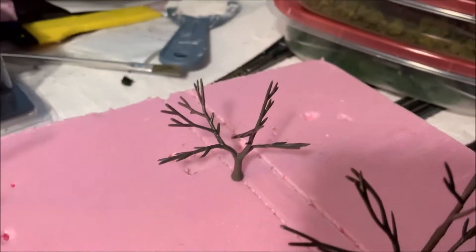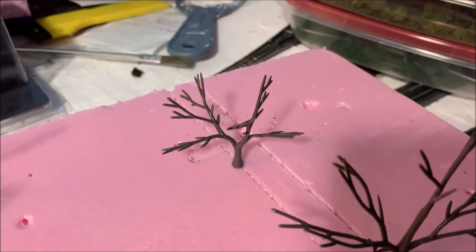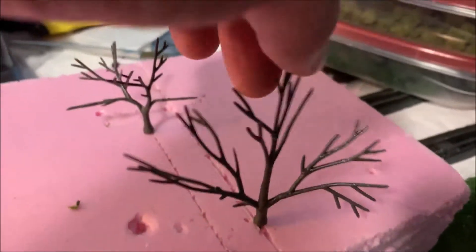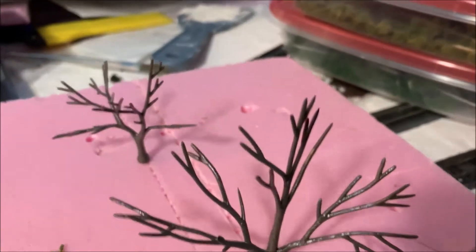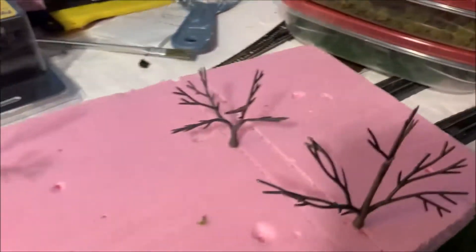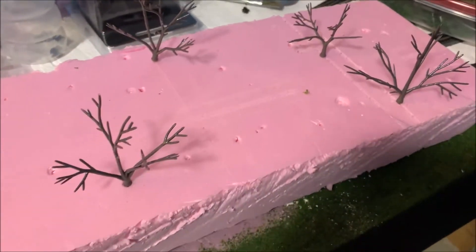Next I'm gonna take some of the tacky glue and just paint it on the edges and tips - this one needs twisting a bit more. I'm painting it on the edges, let it dry, and then try putting some of the foam on it to see what happens. I'll be back with you shortly.